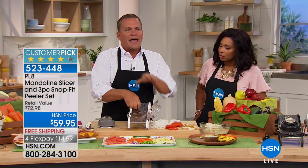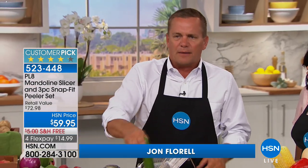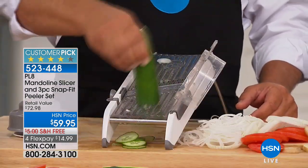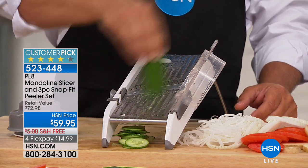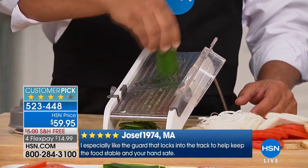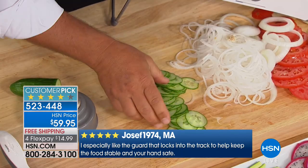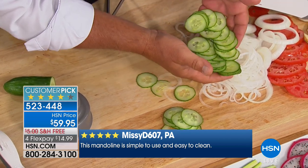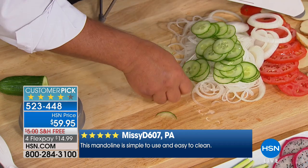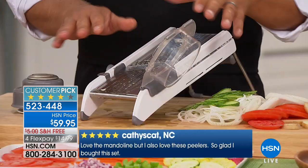Every professional chef in the world has a mandolin in their arsenal of tools somewhere, because it just saves you so much time. Take a cucumber, zucchini, a carrot, a pear - all you do is brush it through, and you get perfect uniform slices for bread and butter pickles or cucumber salad. You can nickel down carrots for canning, slice beets for pickling. You're not sitting there on the countertop with a knife. Cooking doesn't take time in the kitchen - it's the preparation of the food that takes all the time.